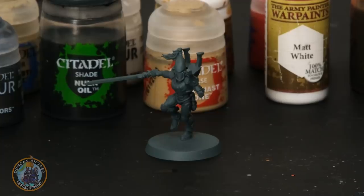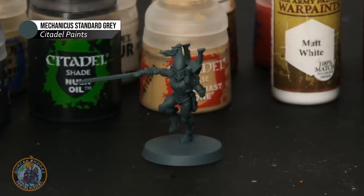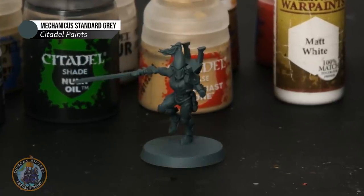To paint the guardians of Craftworld Ulthway, the first thing you need to do once you've built your miniatures is to undercoat them. For this one I've gone for Mechanica Standard Grey Spray from Citadel, which forms a fantastic starting point for all the colours we're going to be using. Any sort of neutral mid-tone like this will do just fine — for example, you could also use Zandri Dust if you prefer. The choice really is yours but the steps are going to be the same throughout.